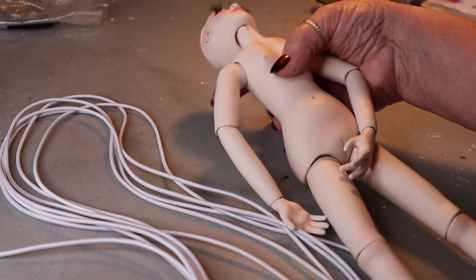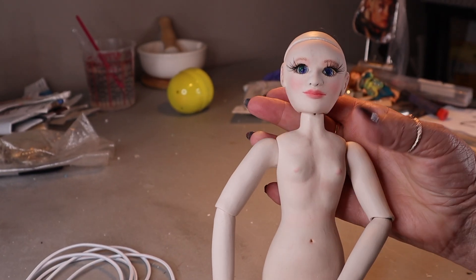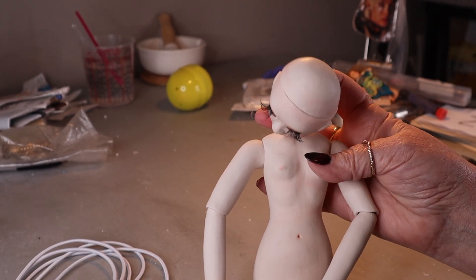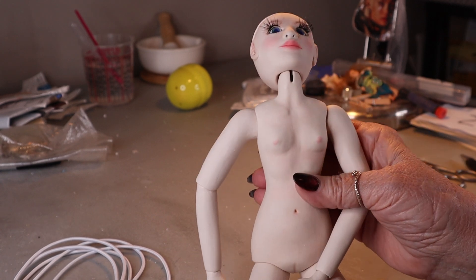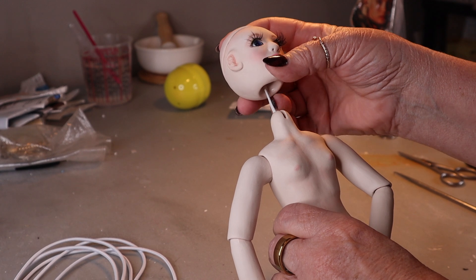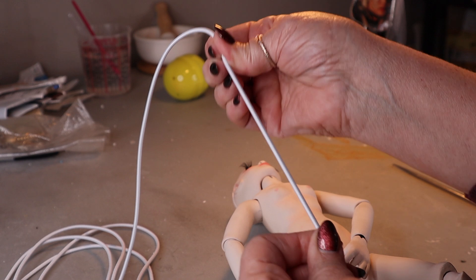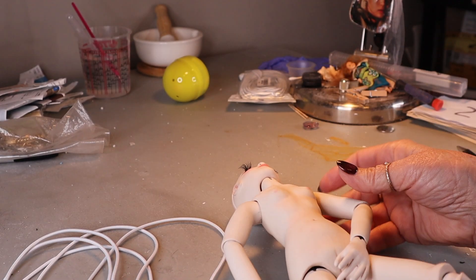Hi everyone, welcome back to my channel. I wanted to restring this doll that I made - I hope you all saw that series of videos. The string I used is too weak and her head's all wobbly, so I decided I was going to buy a little bit stronger elastic string and restring her.